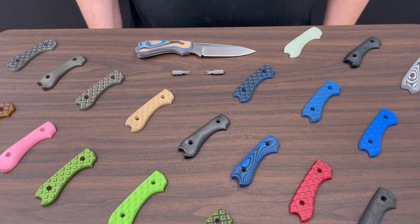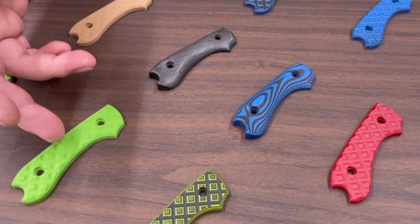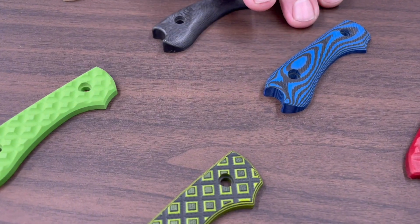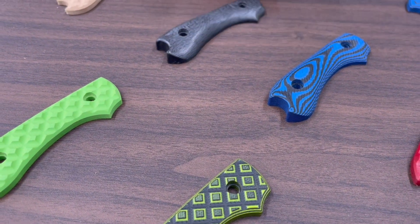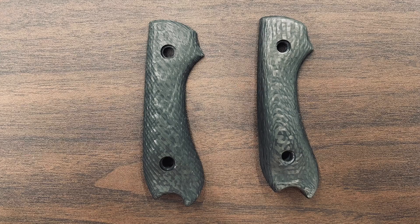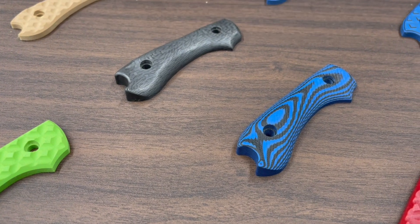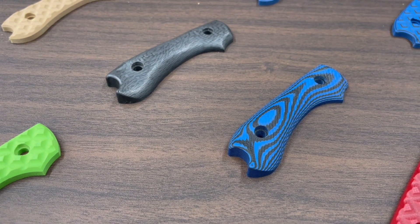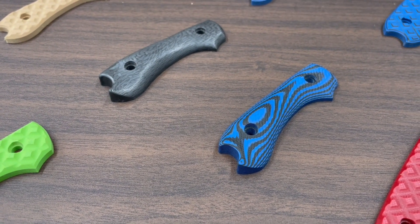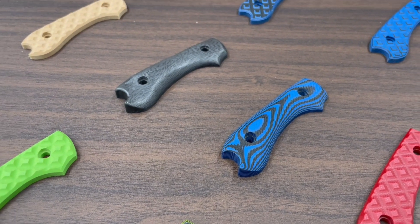With the difference in the handles, we have solid colors with G10 which we can also do in lamination layers. We also have micartas and carbon fibers. Based on feedback from all of our customers, we've actually done textured handles, creating that smooth finish but with a non-slip capability to it.